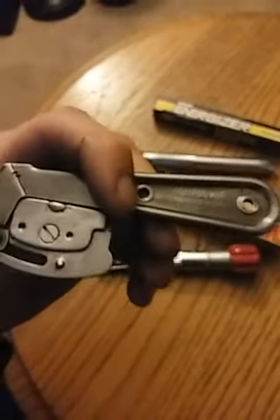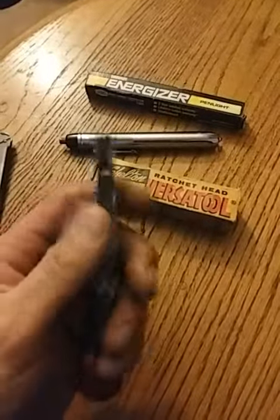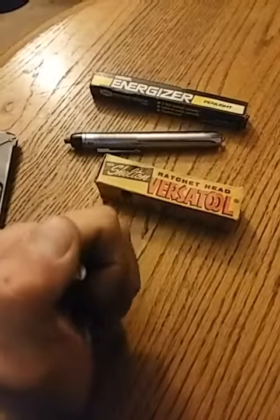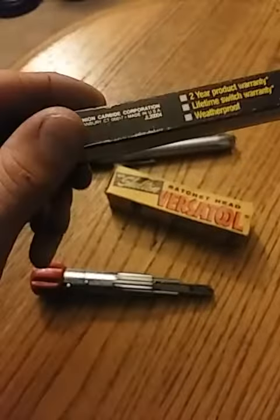So there you have it: the Red Devil 3213 tomahawk ninja cutter, the Versa Tool ratcheting multi-tool, and the Energizer pen light. Anyway, thanks for watching, take care.